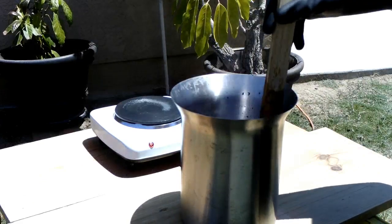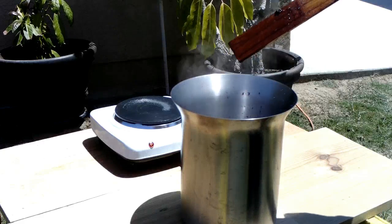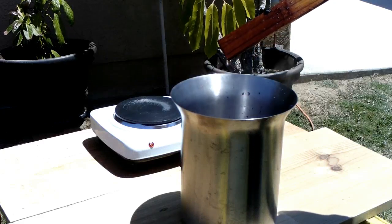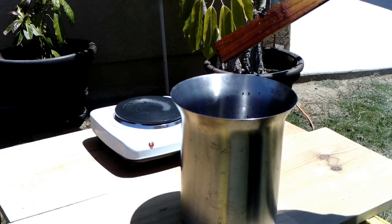I probably should have kept better track of the amount of time I spent making that batch of sodium silicate. It was well over two hours, probably closer to three. All of that time and effort for a little more than a quart of water glass.